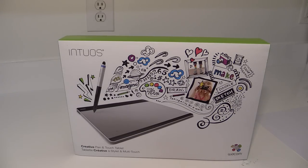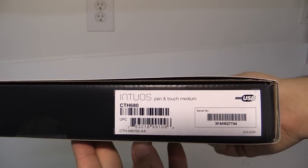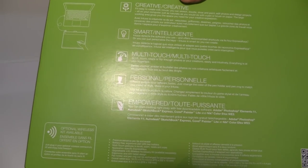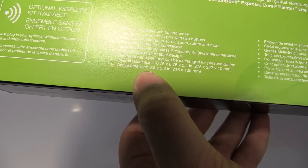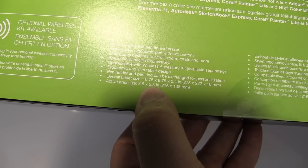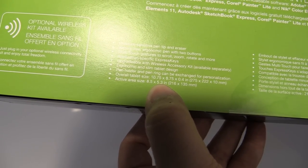Hi everyone, so today we will be doing the unboxing for the Intuos Creative Pen and Touch Tablet. This is the medium size version, the model is CTH680. The active area size is eight and a half by five point three inches, and the overall tablet size is ten point seven five by eight point seven five by zero point four inches.